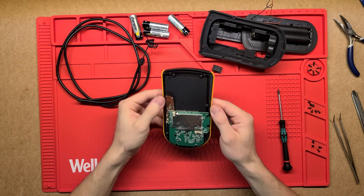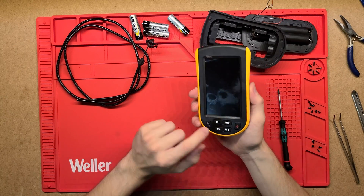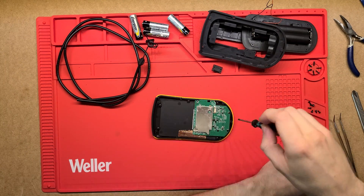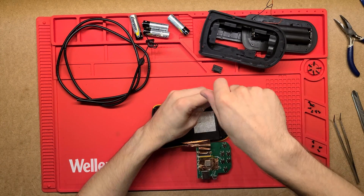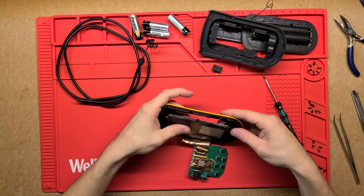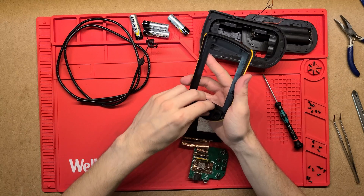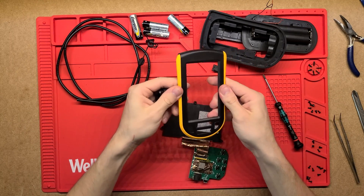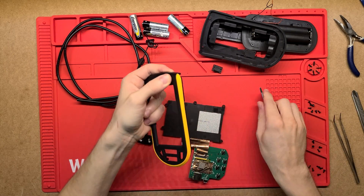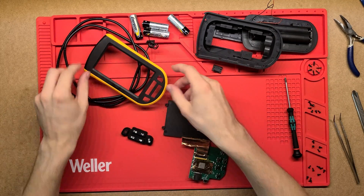Digging in a bit further, we've got the actual PCB here. It's held on by a few more screws, and there are a few more screws there for the screen and then the buttons. There we go — so this is the front. It's just a hard plastic, actually a rubber overmold. I think it might just be there for looks or a little bit more grip, but that's just the front cover.